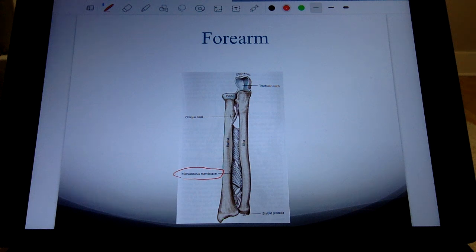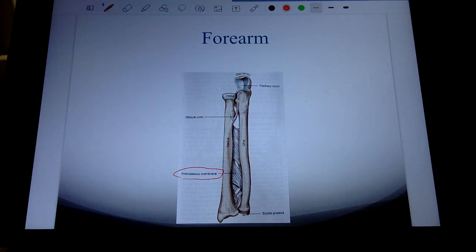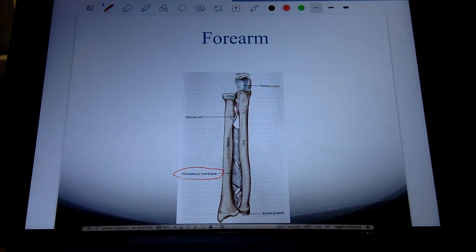We also have something called the interosseous membrane — a sheath of connective tissue that goes between the radius and the ulna. It's not technically a ligament — it doesn't have that thick dense regular connective tissue — but it still plays a role in helping keep the radius and ulna together. Additionally, the interosseous membrane is an attachment site for muscles. So two functions: holds the radius and ulna together, and serves as an attachment site for muscles.